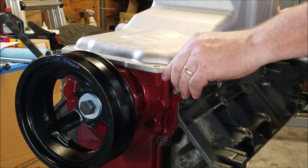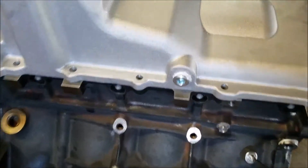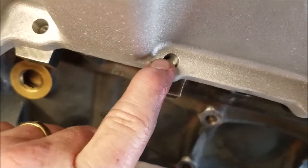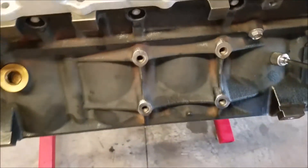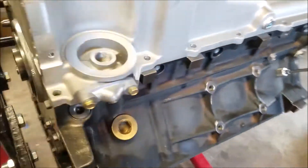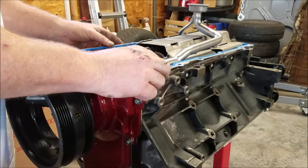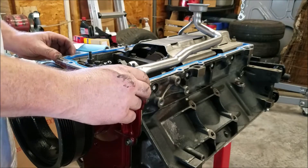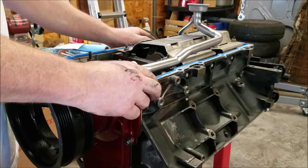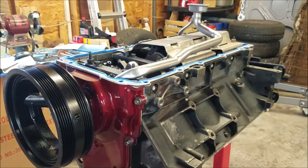Everything seems to line up and it's flat, which is good — that means the windage tray is cut correctly. There's still no thread or bolt going in that one spot, which is bugging me, but I need to check a couple things. Here's the gasket — it just fits right on, there's one way for it to go. Line it up to all the holes, and let's put the oil pan on.